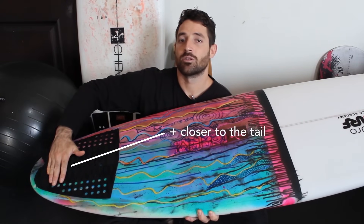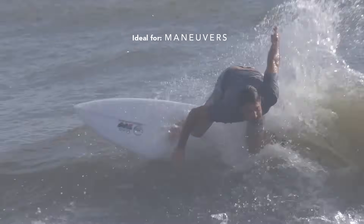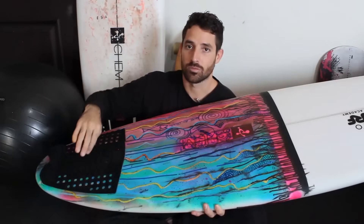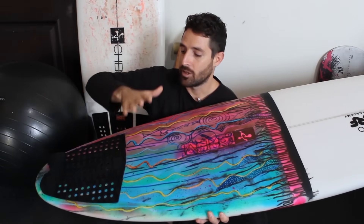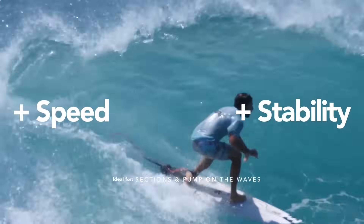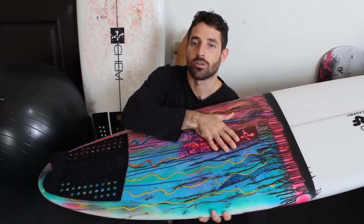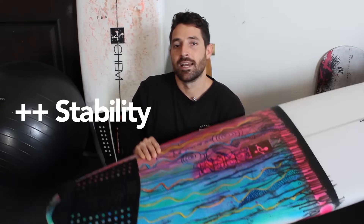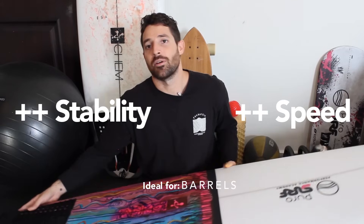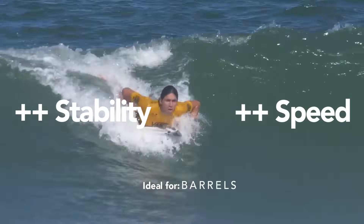There are different places you can put your back foot on the board. Really close to the tail gives you less stability and less speed — but sometimes that's what you want, so you can pivot and make maneuvers. A spot further forward gives more speed and stability — good for pumping on a wave. Even further forward gives a lot of stability and speed, which is ideal for getting a barrel. You have to be aware of where you're putting your back foot depending on what you want to do.